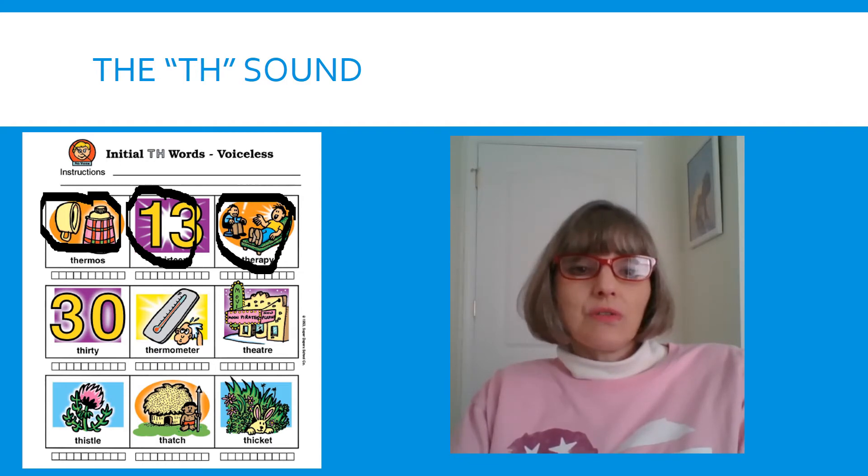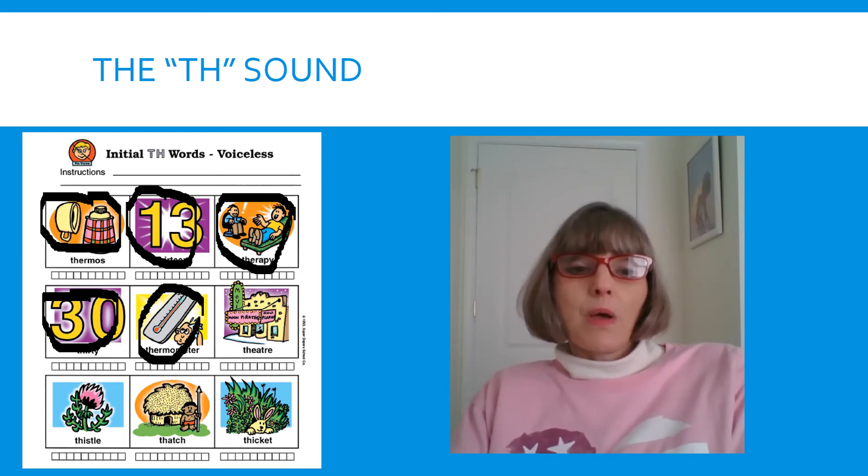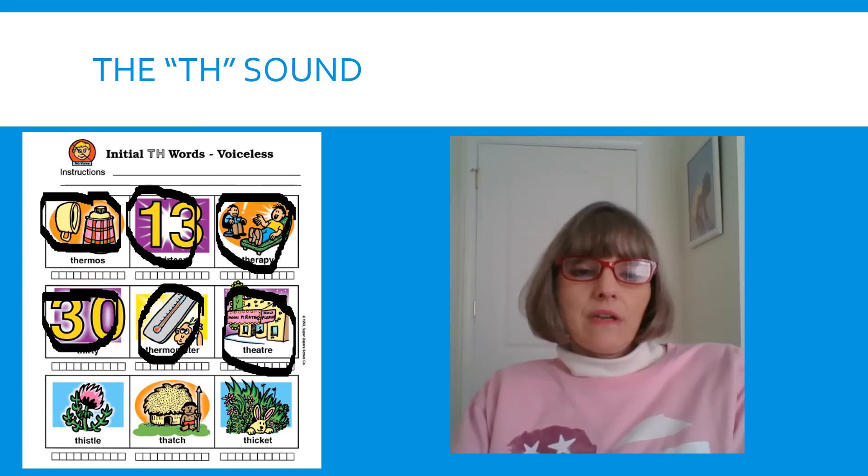Let's look at our next picture — THIRTY. Tongue out. THIRTY. Remember, get your mirror if you need to because you need to make sure your tongue is coming out. Our next picture — this is a big word — THERMOMETER. THERMOMETER. THERMOMETER. Next picture, tongue out — THISTLE. This flower is called a THISTLE.